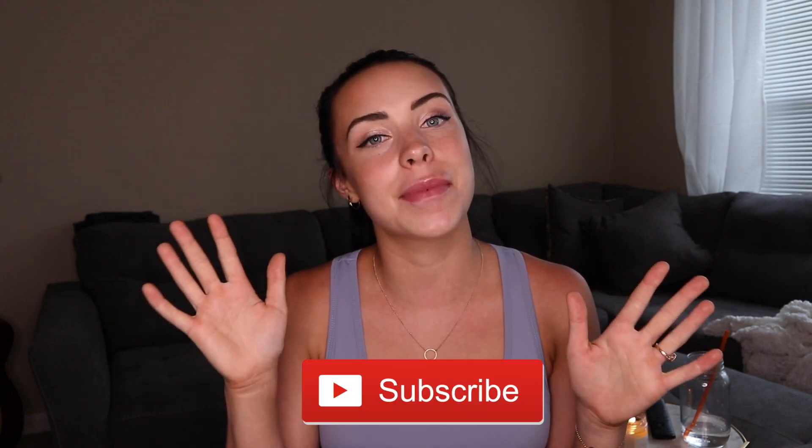That is everything that's in my gym bag! Thank you guys so much for watching. Be sure to leave a comment below for anything you'd like to see next, give this video a thumbs up if you liked it, and don't forget to subscribe because I upload every week. Sorry I've been slacking lately, but I'll see you guys in the next one — bye!